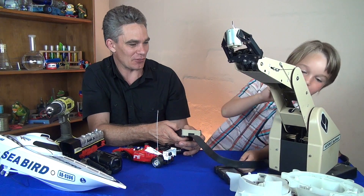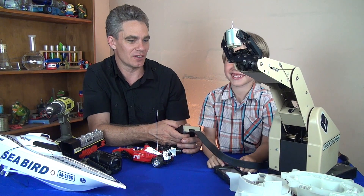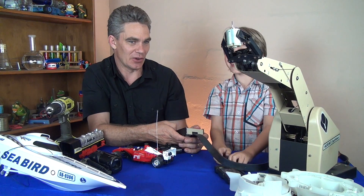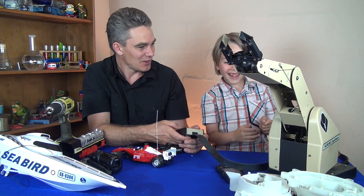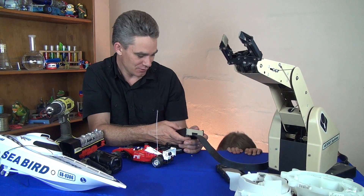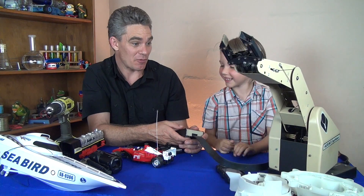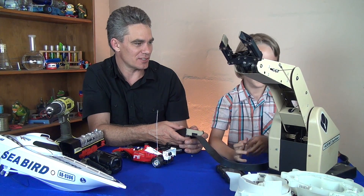Motors are very important for you guys. Where do you want me to drop the motor? Here we go — there we go. Where did the motor go? Oh dear, oh dear, oh dear — and you know, that robot has got lots of motors in it.